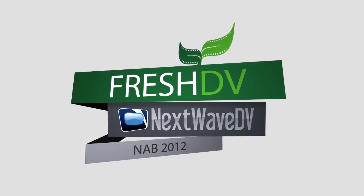Welcome to our coverage of NAB 2012. We're here with David from JVC. 4K is kind of the big thing this year, and everybody has their version of it, but it usually comes with a high price tag. I know you guys have an option that can be a lot more affordable for the average shooter.